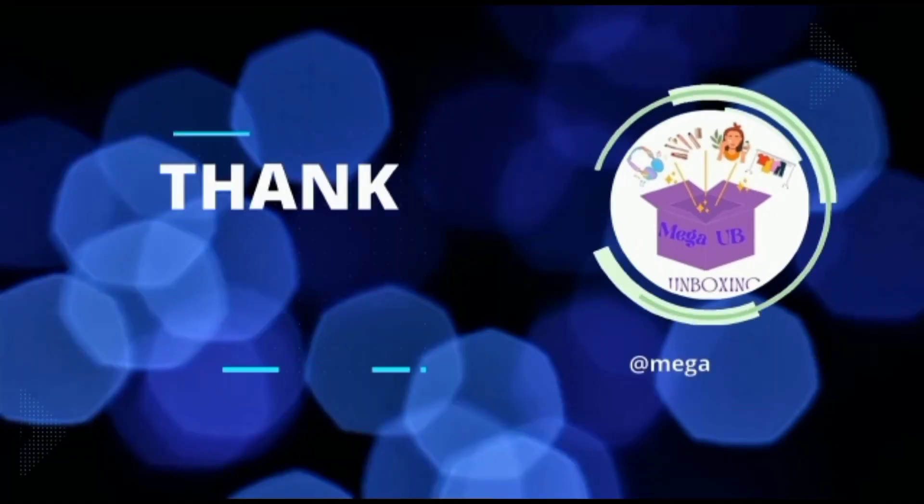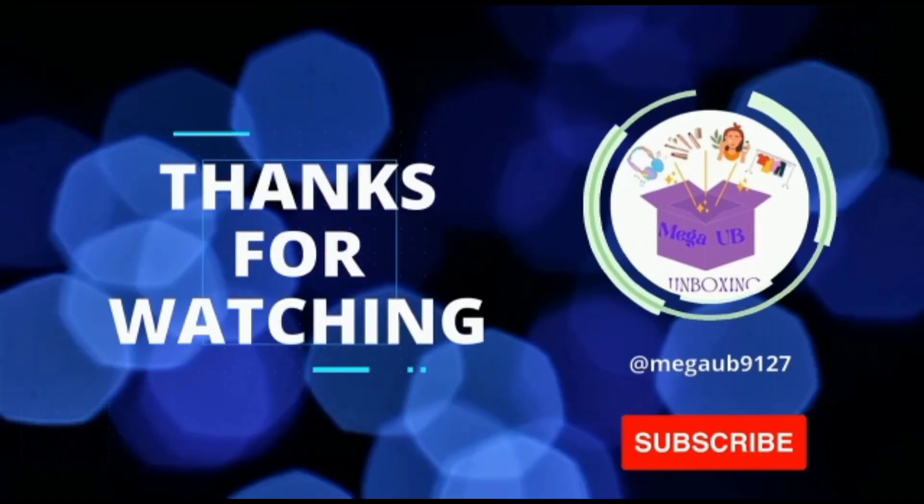I hope you liked today's video. Don't forget to subscribe to our channel for more videos like this. Thank you.